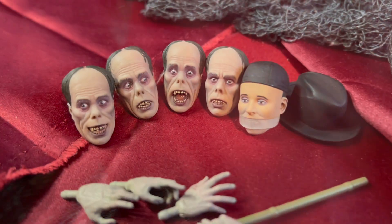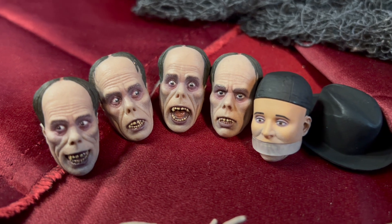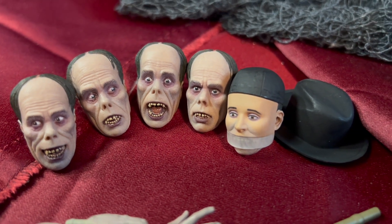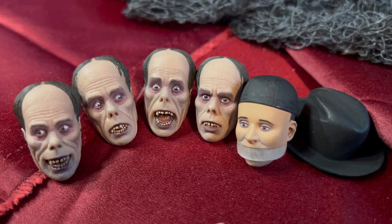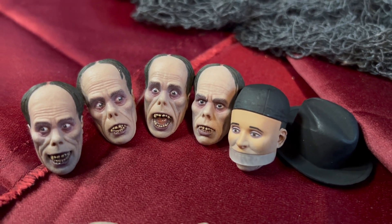Here's a quick look at some of the accessories. You can see all five different heads — a couple with the eyes looking from one side to the other, one open mouth, one closed mouth, and then there's the face with the mouth covering.